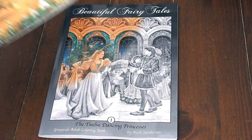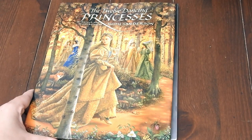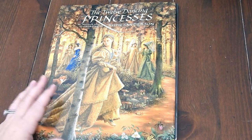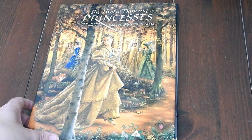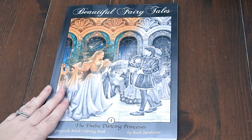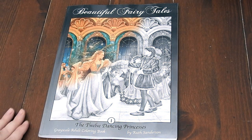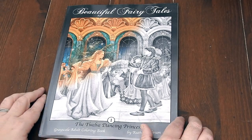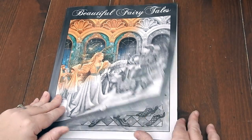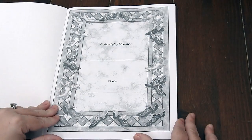First, I want to let you know it is based off of Ruth's Twelve Dancing Princesses children's book. It's gorgeous. Ruth is a highly acclaimed illustrator of over 75 children's books, and now she's converting some of her art to grayscale for us to enjoy in color. The book is eight and a half by 11 inches and it's glue bound in paperback. This book is all grayscale.